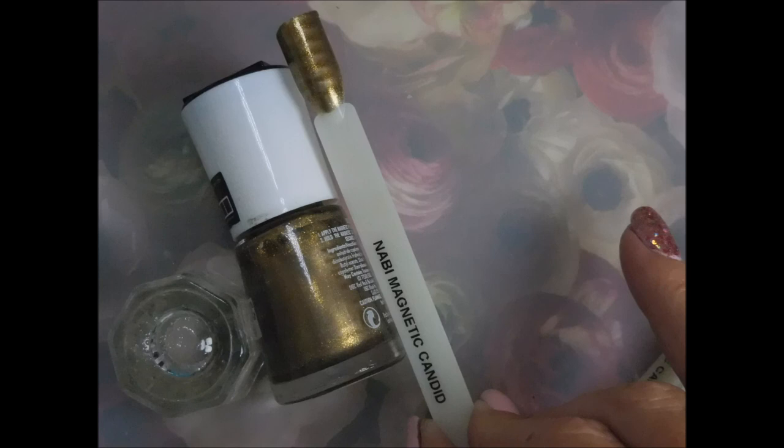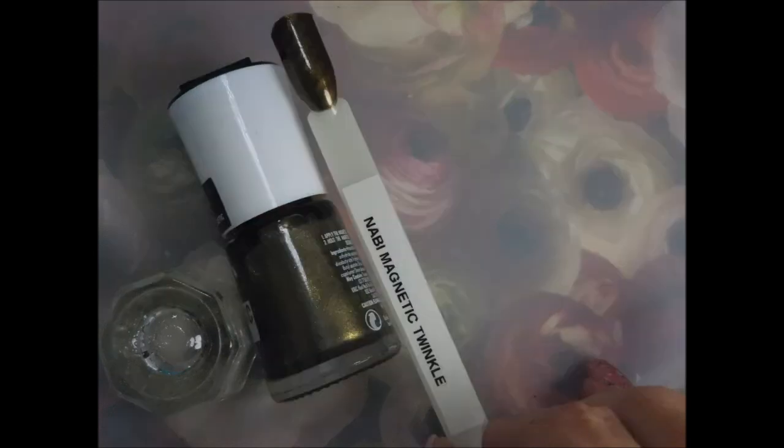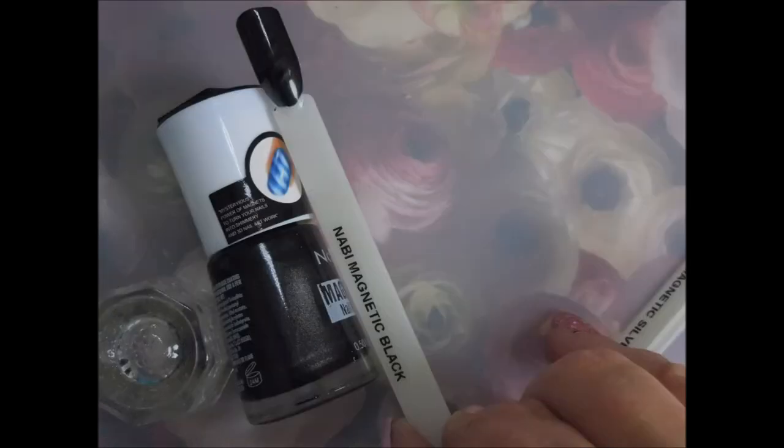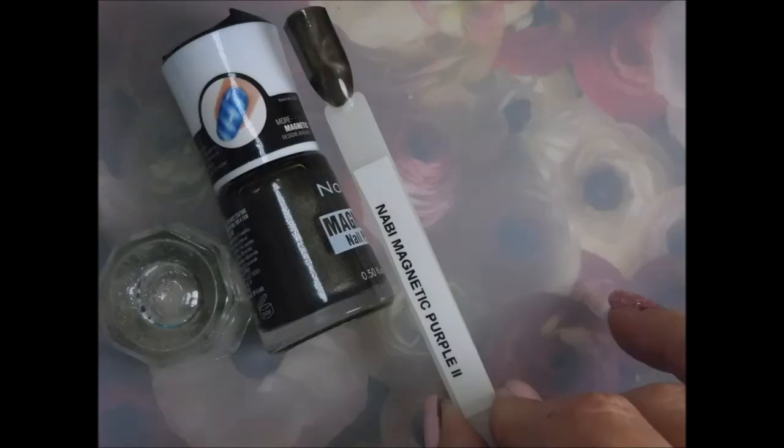Candid, cappuccino, twinkle, black, silver 2, and purple 2.